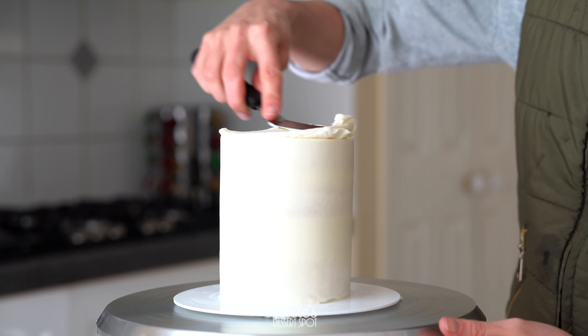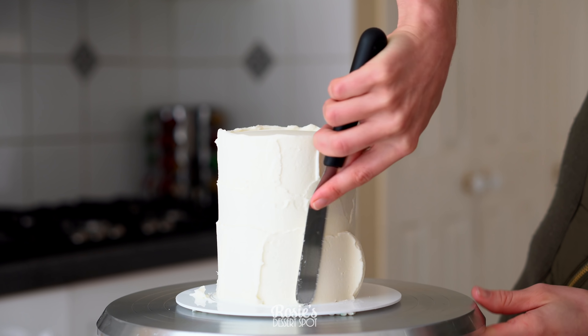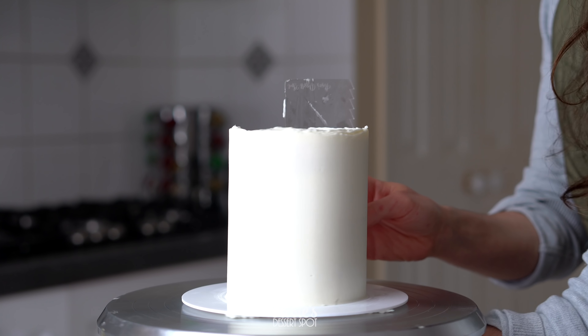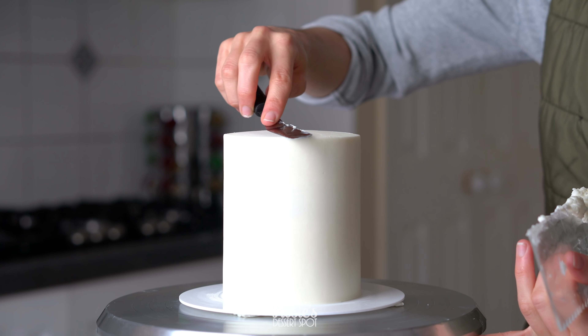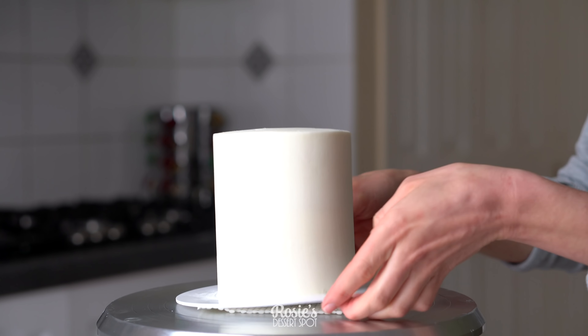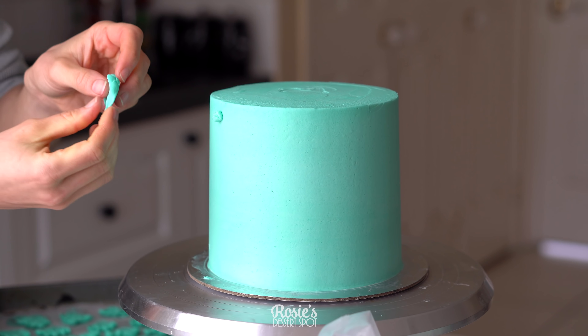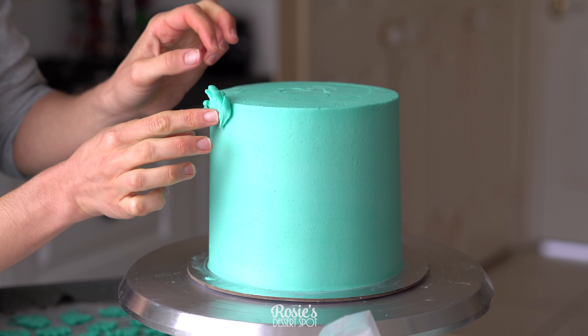Do the same for your top tier. This is the four-inch cake now, and instead of putting it into the fridge to set I'm going to pop it into the freezer for about 30 minutes to an hour — an hour if you can would be much better. That way you can handle it with your hands later and it won't mess up your frosting.